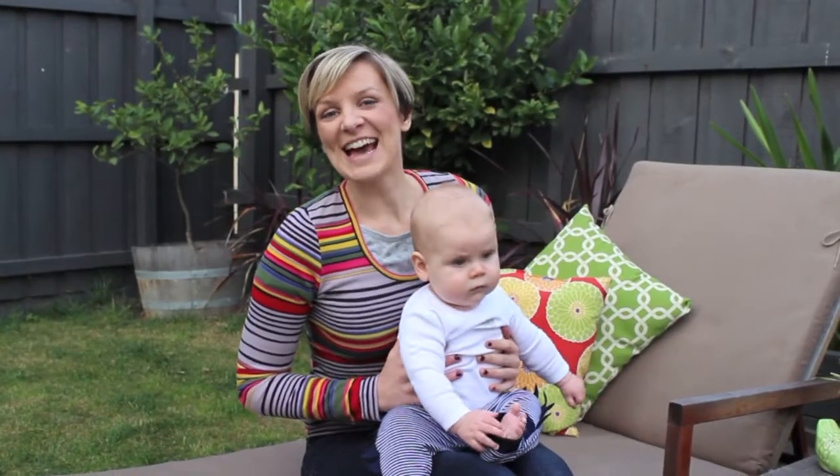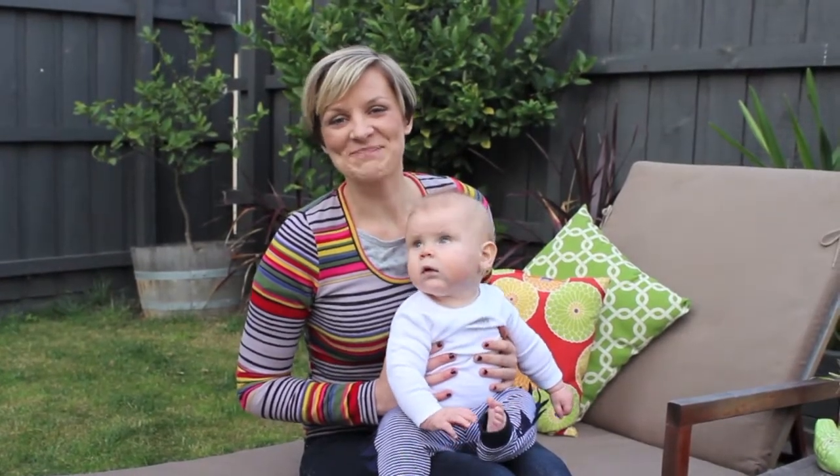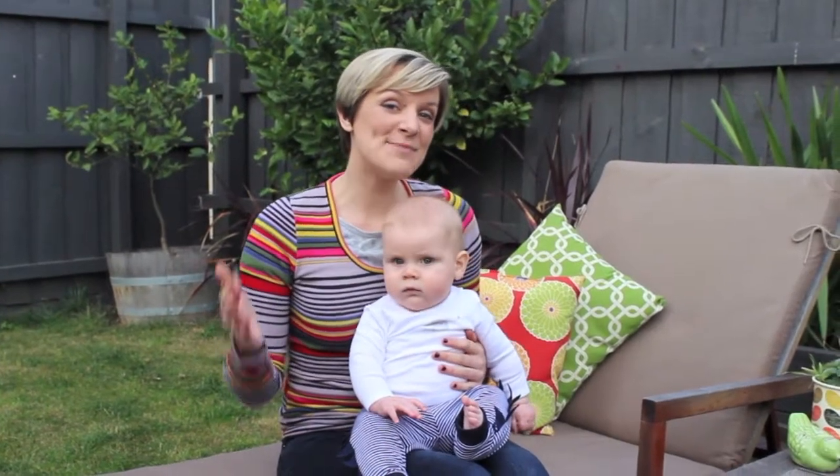Hi everyone, I'm Jane and welcome to Life Hacks with Jane. Today I'm going to show you how to kiss a baby.